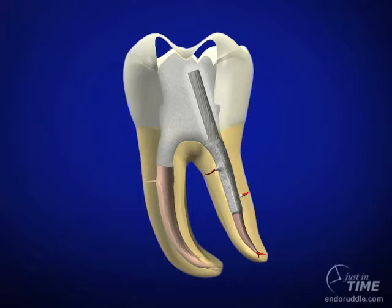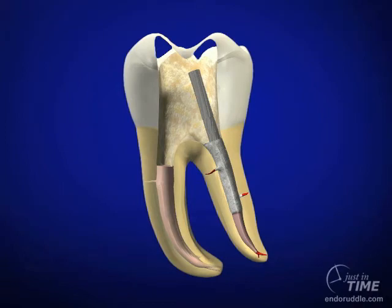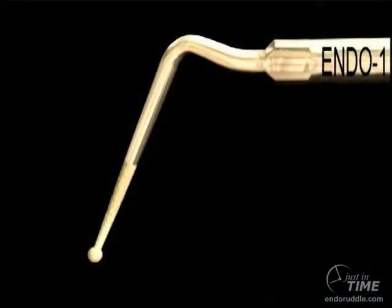One of the most important things about successful post removal is to eliminate all the core materials from within the pulp chamber. Another thing to pay special attention to is our ultrasonic instruments that are used to remove a post.